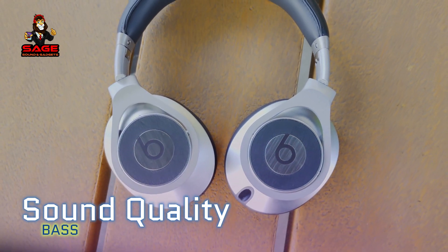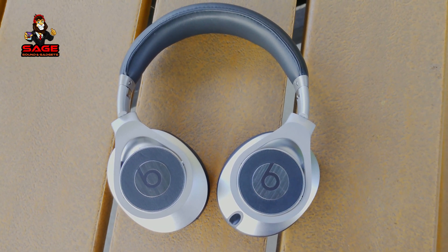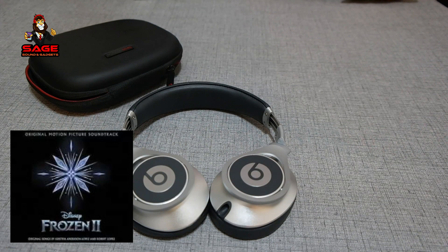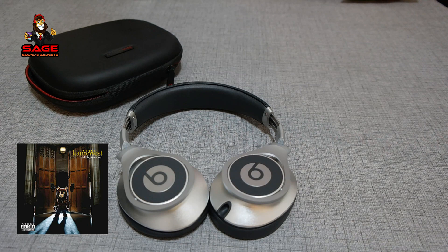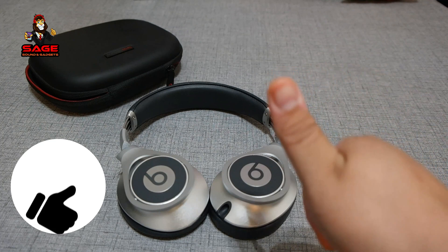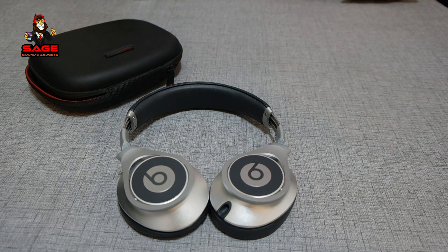Moving on to sound quality. Some of the albums I used to test these headphones: Mac Miller, Jessie Reyez, the soundtrack to Frozen 2, and some Kanye West — though I did play more tracks and albums than just those. First, let's talk about the bass. The bass in my opinion is really good — it sounds punchy but it doesn't distort, and it sounds really good at high volumes as well. The separation between the bass and the mids was pretty good, not perfect, but pretty good. If you're a bass head, you're going to enjoy these headphones. Thumbs up for the bass.